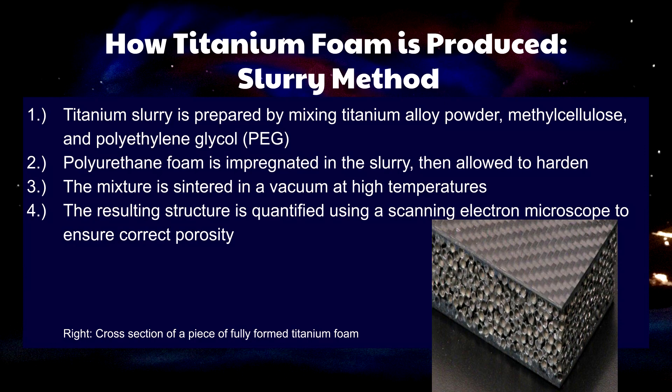Polyurethane foam is then impregnated into the slurry and the entire solution is allowed to harden. The mixture is then sintered in a vacuum at high temperatures, and the resulting structure is quantified using machines such as a scanning electron microscope and x-ray diffraction to ensure that the material has the correct porosity, chemical composition, and structure.